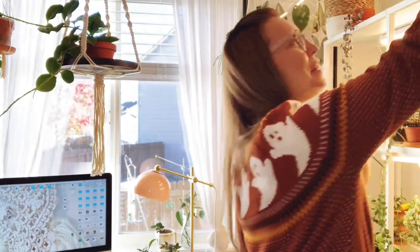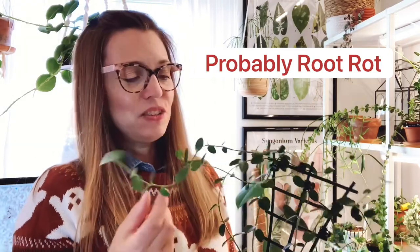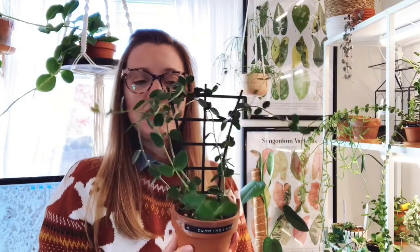The first one we're going to take a look at is the Hoya cumingiana. These are cuttings from my original mother plant — the mother plant rotted at the base, the stem rotted, and I don't know why. So these are all cuttings from that original plant. There's one, two, three, four, five cuttings in this pot and I absolutely adore this plant. I think it looks so cute on this trellis.